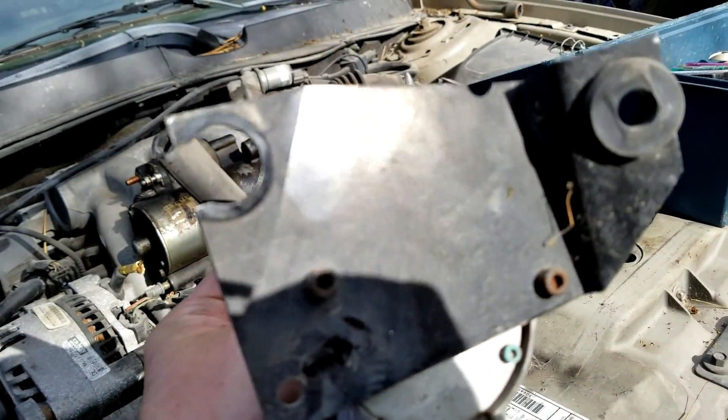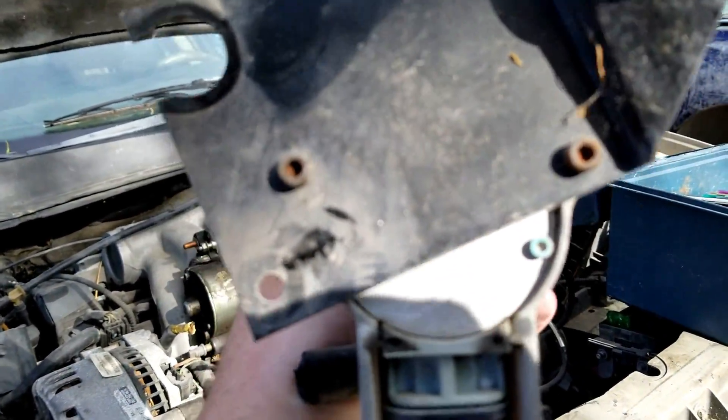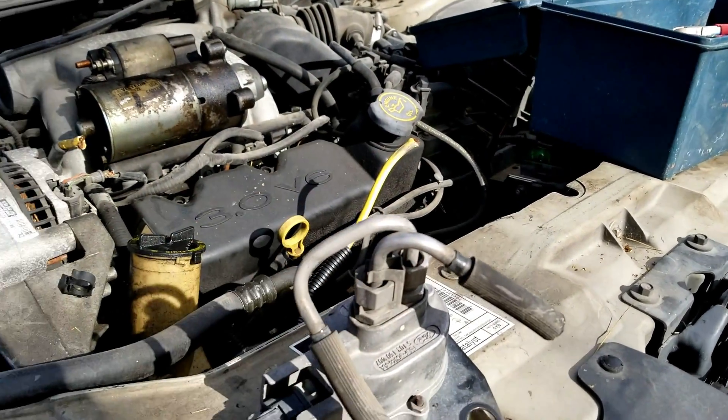Now you can unbolt this plate. These are two little allen head bolts here. There you go.